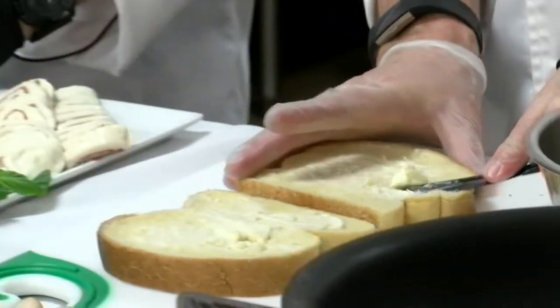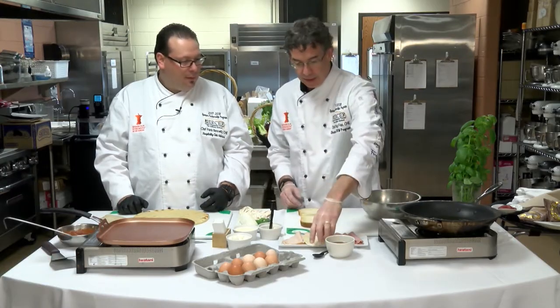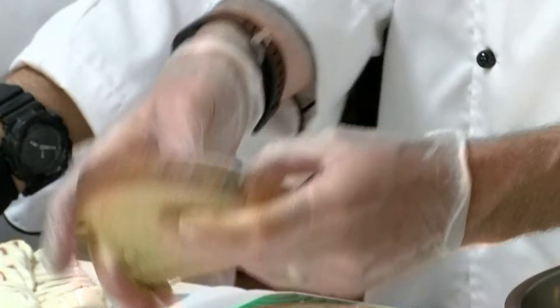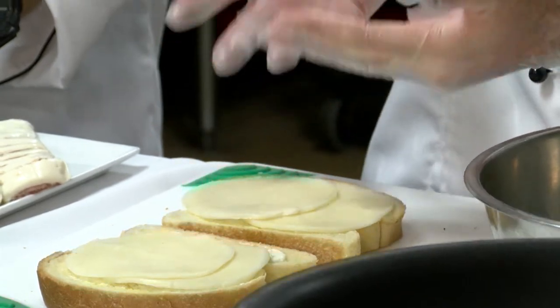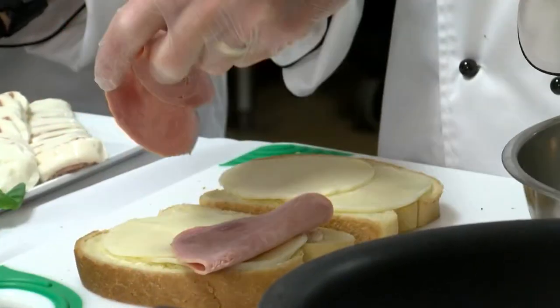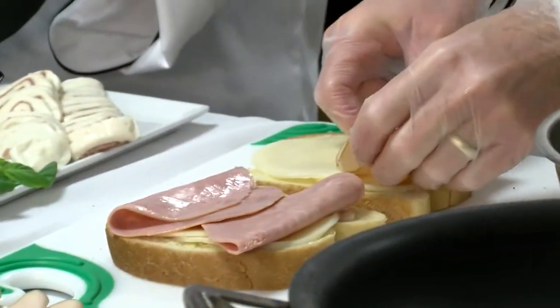I like my cheese. So we've got our spread, and this spread works in a couple of different ways. It's going to be a barrier from the egg on the outside. But if we had wet ingredients like tomatoes or roasted peppers, it would help keep our bread from getting soggy. That's the bread, spread, filling aspect. Your filling typically is going to be anywhere between a third and a half of your sandwich.